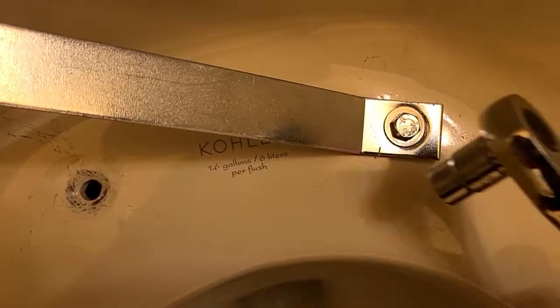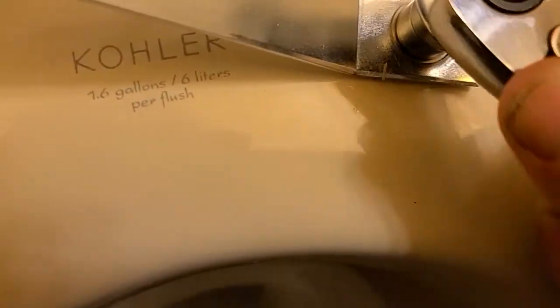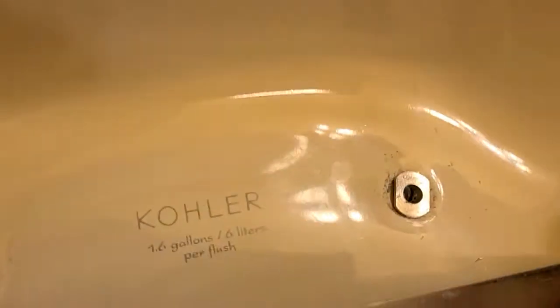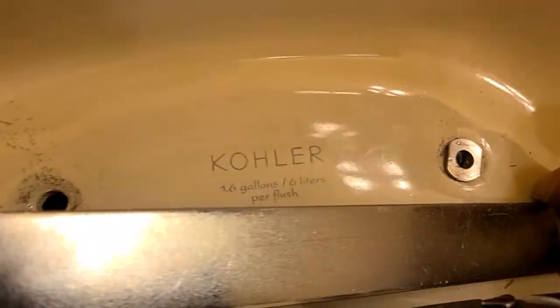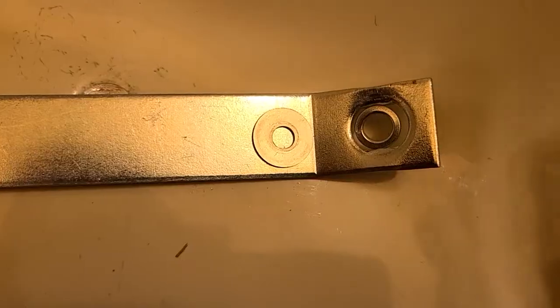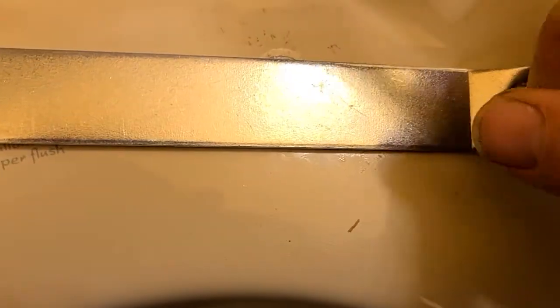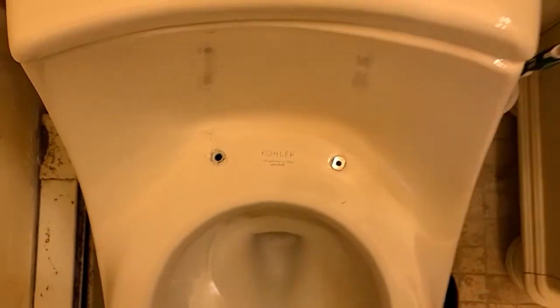I have to loosen this back up now. Looks like I have that receptacle finally set. They do point out you don't want to lose your washers and lock washers. Now we'll do the other side — setting up the last anchor and taking out the bolt.